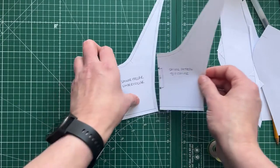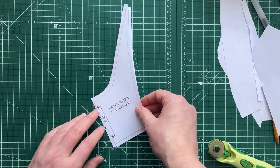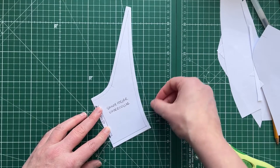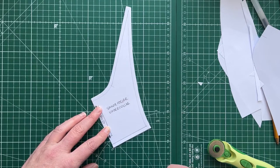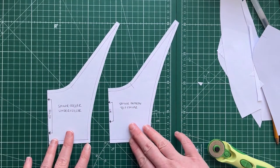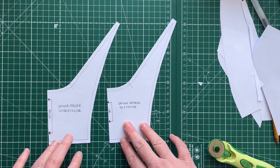So we have an under collar and a top collar. Laying them on top of each other, you can see the top collar is slightly bigger than the under collar. There you have it — those are the sailor collar pattern pieces.